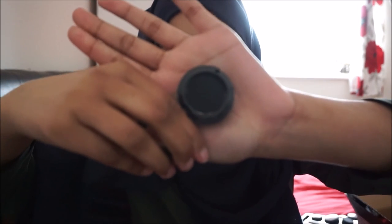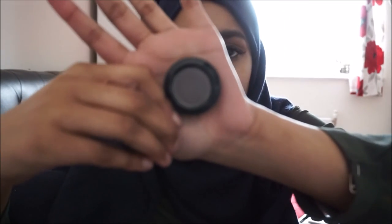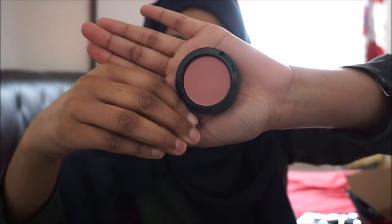Then we've got Carbon, which is a matte black eyeshadow — just a normal shade for smoky eyes. We also have Piled Earth, which is a veluxe pearl smoky grey. For blusher, I think this is probably my favorite out of all five boxes — it's called Maca, and it's a matte blusher in a gorgeous pinky shade. I just love that color.